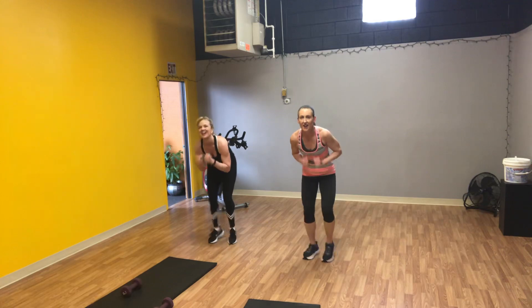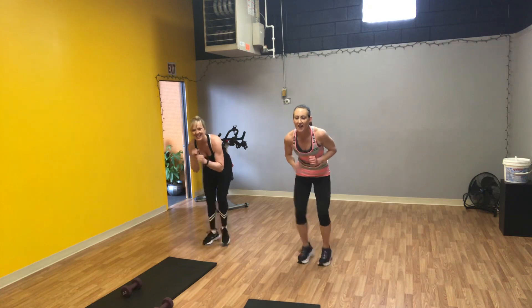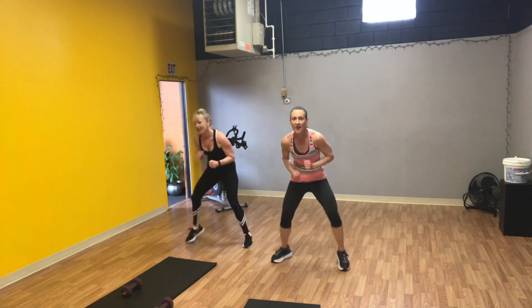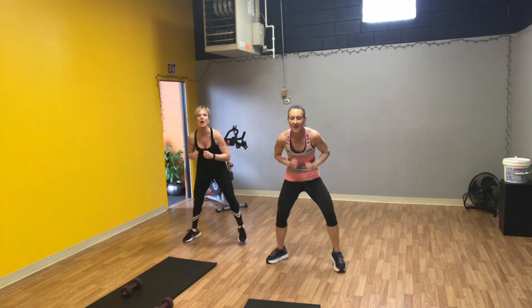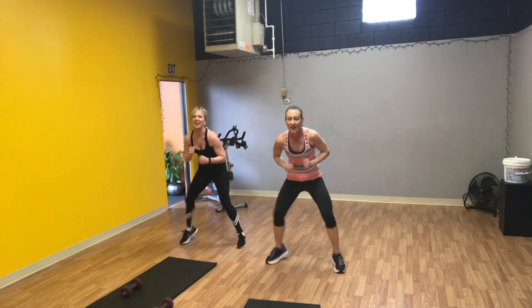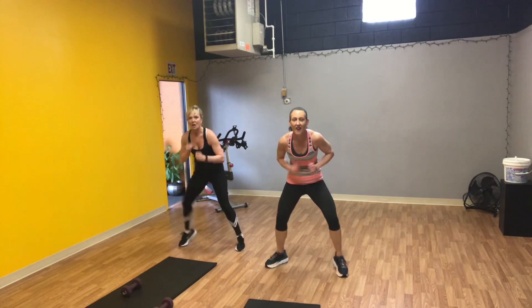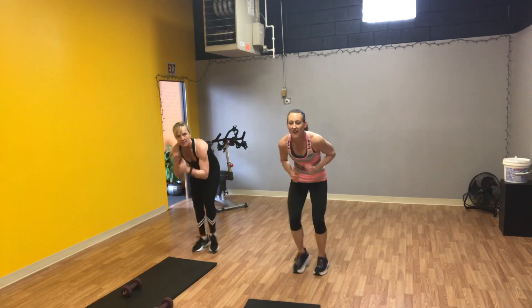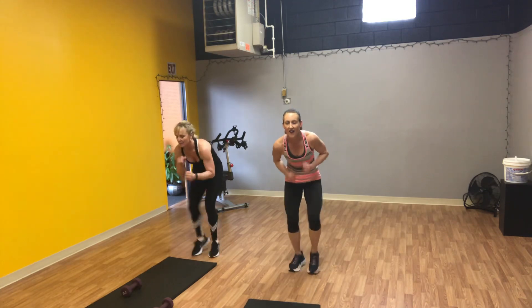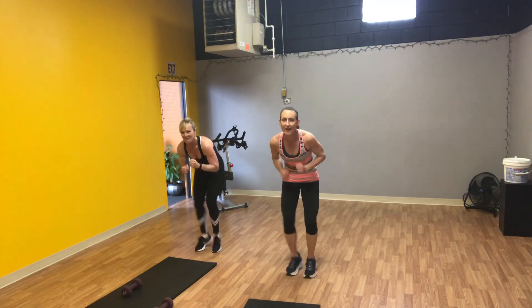Are you guys feeling it? I am. It's easy to stop when you're at home when we're not in your face telling you to go. But right now I want you to give us all you've got. Keep going. Ten seconds. Five, almost there, keep going, three, two, one. Good job.